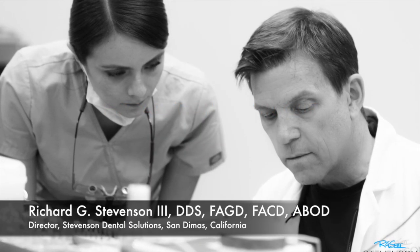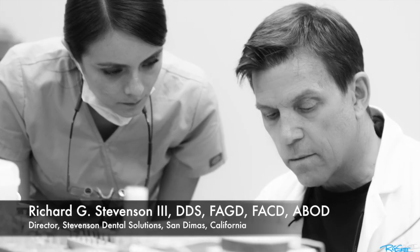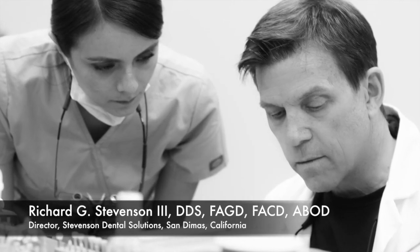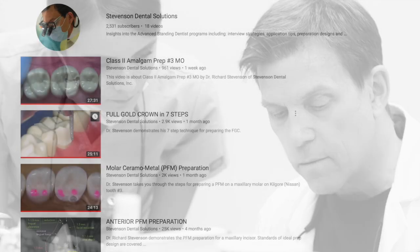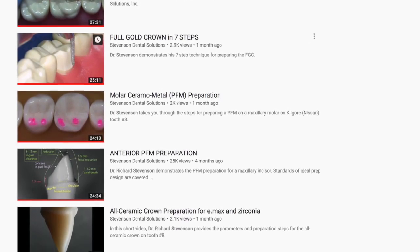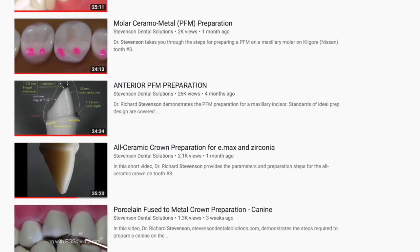Hi everybody, I'm Dr. Richard Stevenson and I'm the director of Stevenson Dental Solutions, a teaching center dedicated to excellence and skills enhancement in San Dimas, California. It's great to spend a few minutes with you today because we're going to talk about the MOD preparation for amalgam. Take a look at my channel and if there's something in there you'd like to see, just let me know. I'd love your feedback.